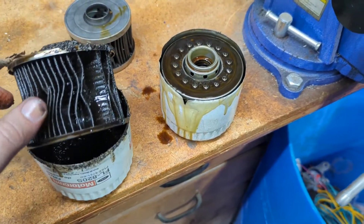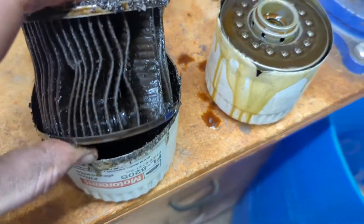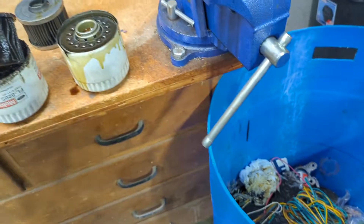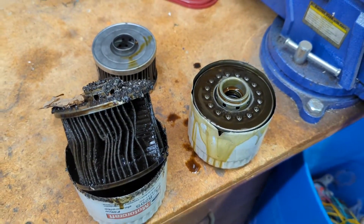And you know, granted this is all kitty litter, but if you look down in there there could be chunks of metal down in there too. So anyway, something to do if you're bored and if you want to check up. Thanks for watching.